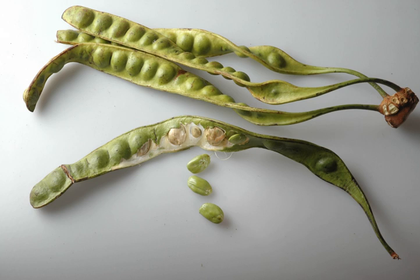Parkia speciosa — Zeliang Naga calls it Kampi, Bhartai; also known as Mizzo, Zontaw, Pate, Thadu, Jongla, Manapuri, Yangchak, Tripuri, Wakuric, Gangtay in various regional dialects; and in Indonesia as Peat, Thai as Sato, Rongmay as Kam or Kampai. In English, it is known as Bitter Bean, Twisted Cluster Bean, or Stink Bean — a plant of the genus Parkia in the family Fabaceae.